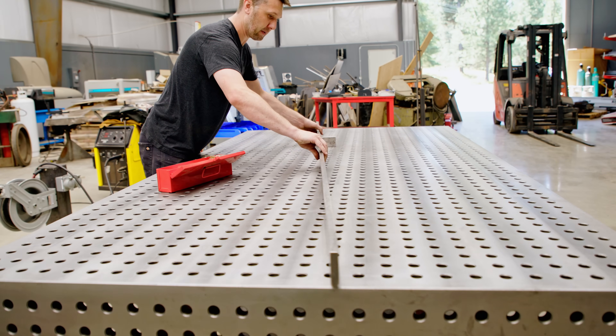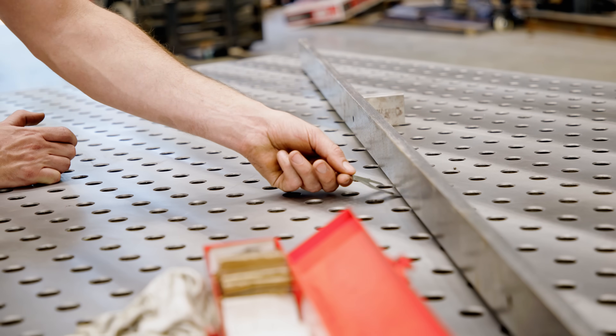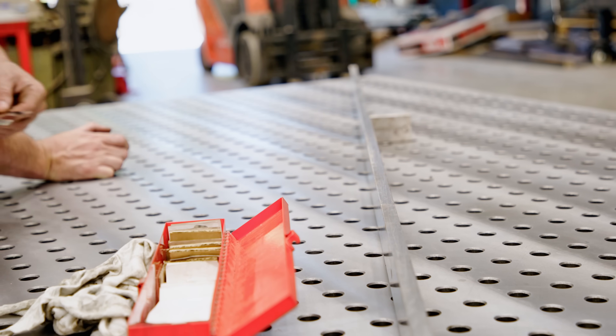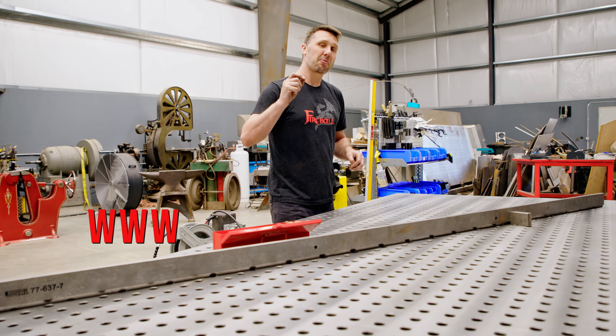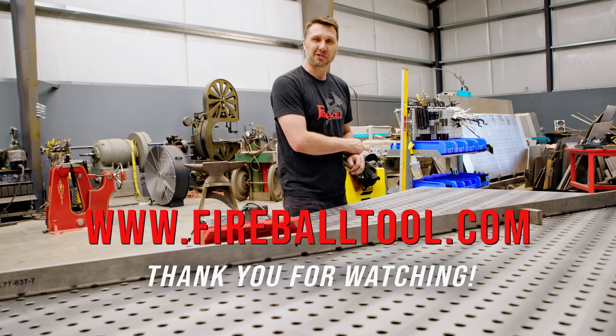Let's turn it around and check the ends. Look at that — this table is dialed flat and level. Hopefully this helps you get your table calibrated in the future. If there are any more questions please leave them down below and I'd be happy to answer them. Catch you guys on the next one.